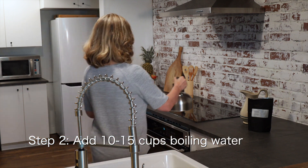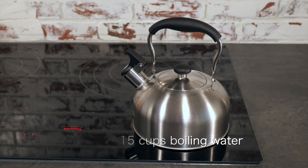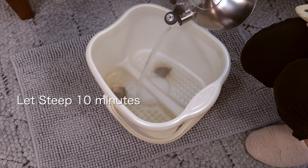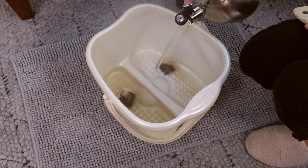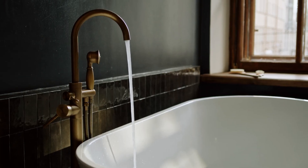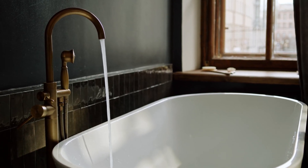Next, add 2 to 3 liters or 10 to 15 cups of boiling water to the foot soak tea bags, and let them steep for at least 10 minutes to get a strong extraction of the active ingredients. You can also simmer the foot soak tea bags on the stovetop in a pan if you prefer, or if you'll be adding to a bath.